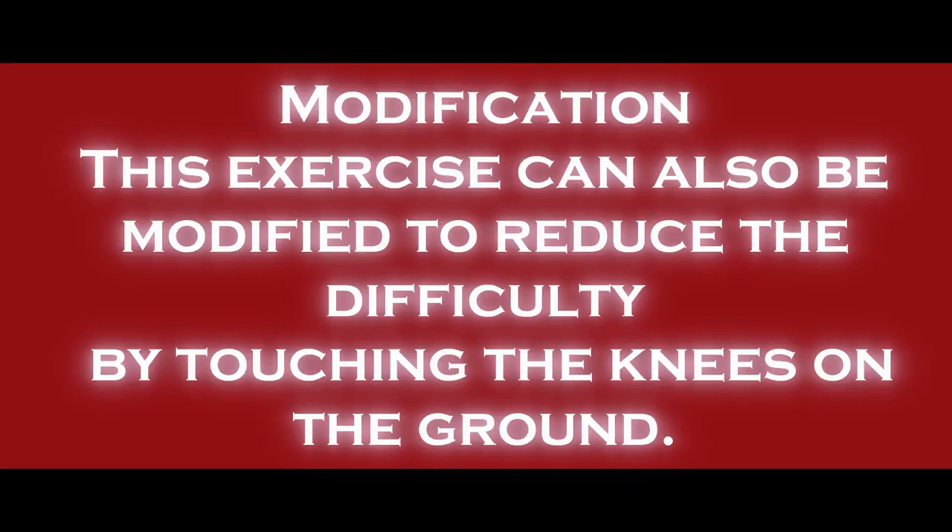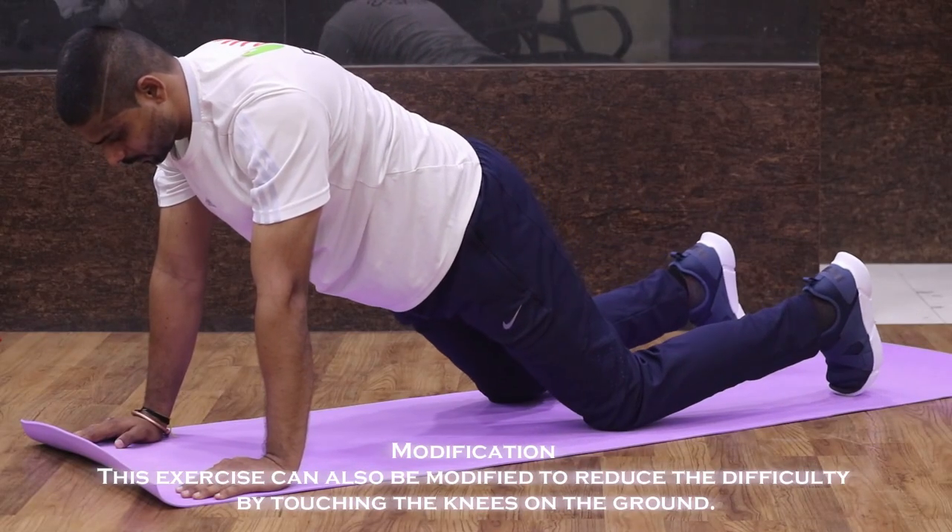Modification: This exercise can also be modified to reduce the difficulty by touching the knees on the ground.